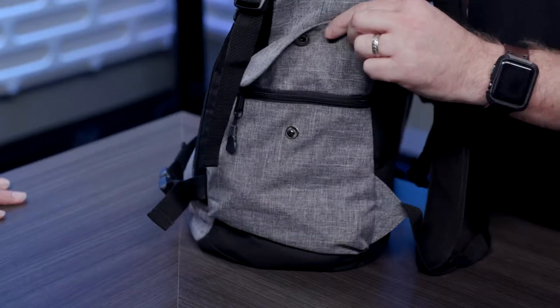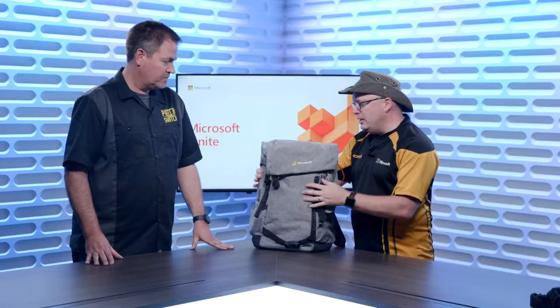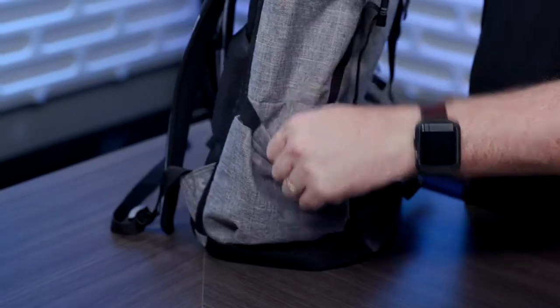You also have on the side one more pocket for another couple of things. I've got my dongle in there for video and also my clicker. There's also a water bottle holder on the side as well.